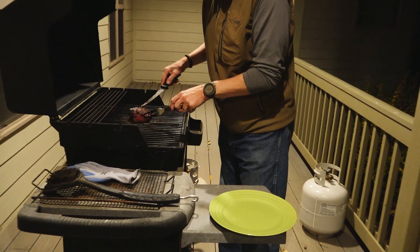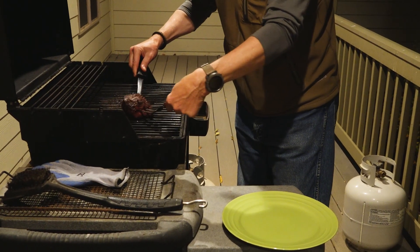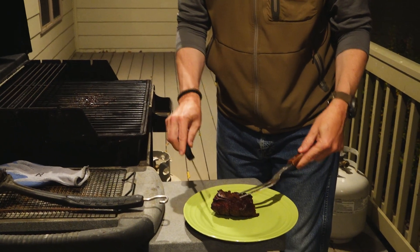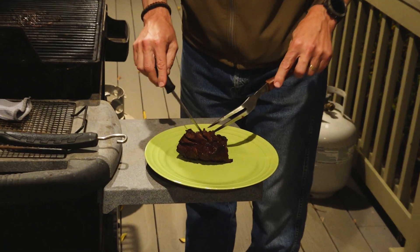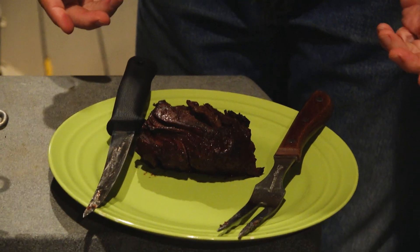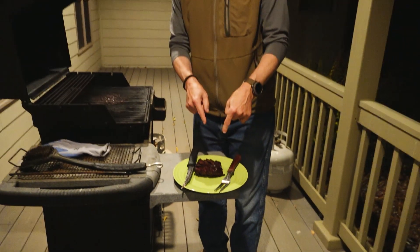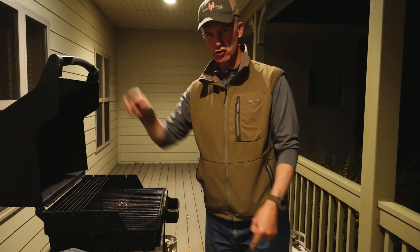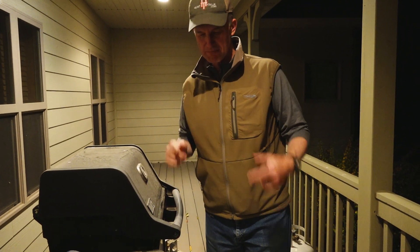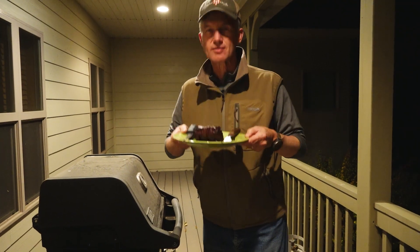Look at that, huh folks? And there you have it — from the field to your fork, in short order. And the best thing you could probably put on your fork. Enjoy.